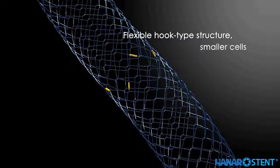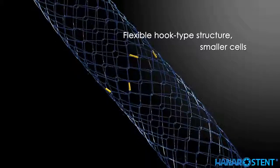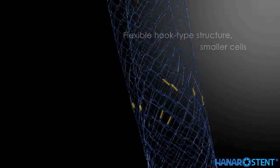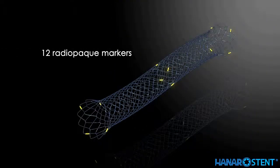The flexible hook type structure with small cell space allows the stent to fit in any pathway of the biliary tract with no harm to the lumen, and also minimizes shortening. Larger flare ends help to reduce the risk of migration. 12 radiopaque markers provide maximum visibility under fluoroscopy.